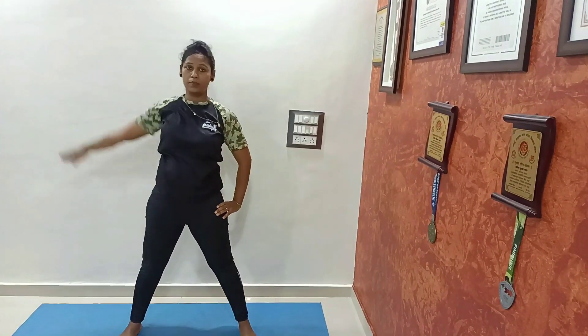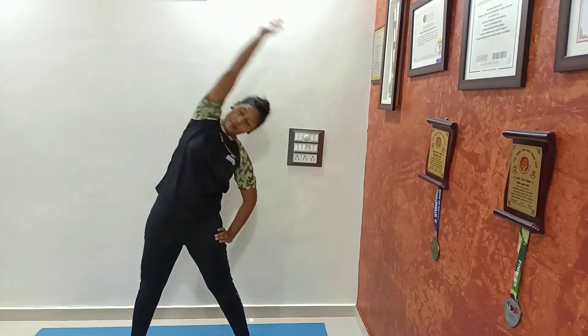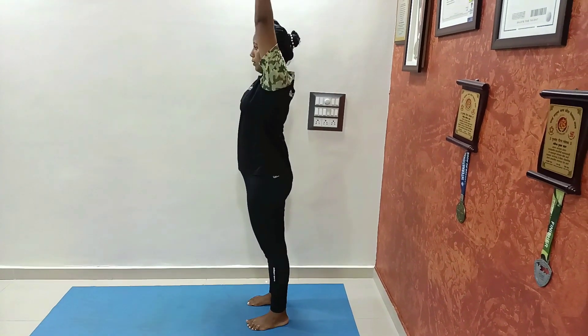Inhale and exhale. Our next asana is Pada Hastasana — forward bend.